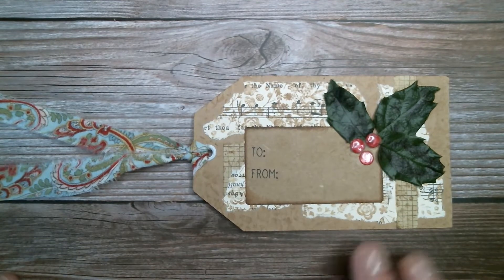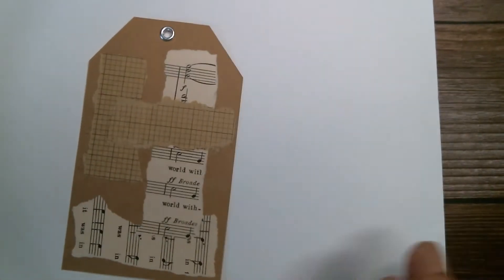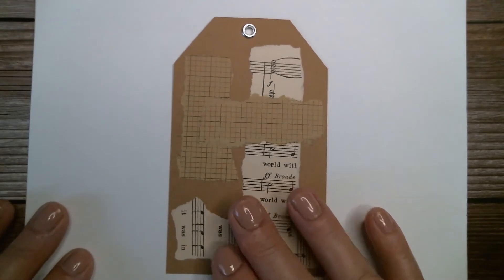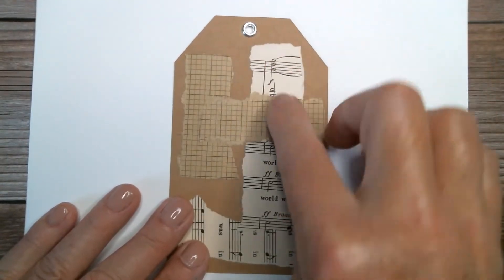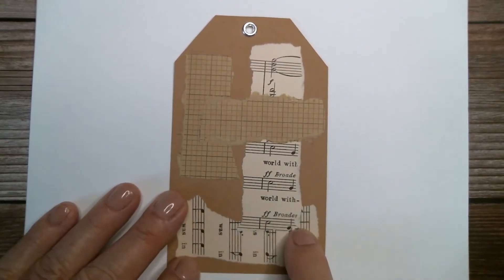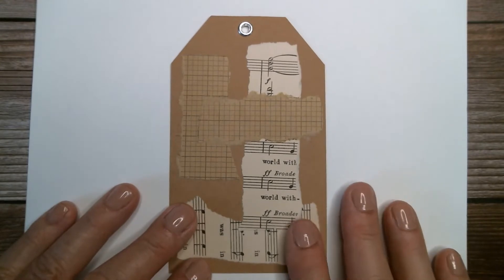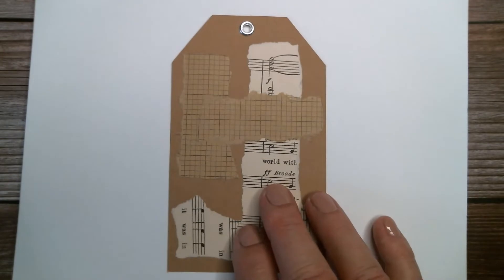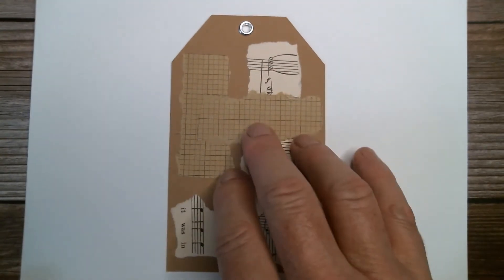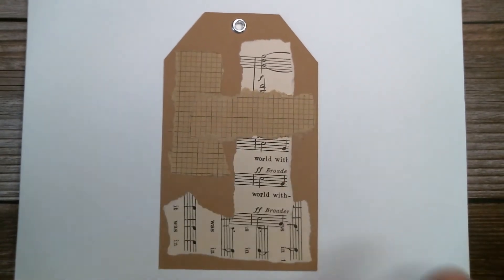The first one I'm going to show you how to do is this one. I started with just a craft cardstock tag, and I put an eyelet in the top. Then I put some music paper and some brown craft paper with a grid on it, just using a glue stick — that's my background. All of the tags I'm doing start just like that, on craft paper with these ripped elements thrown in very haphazardly.